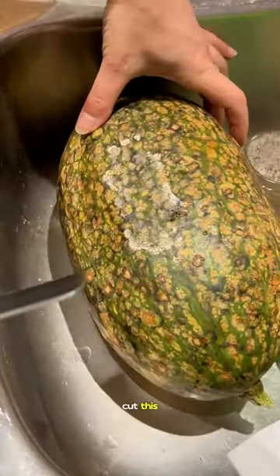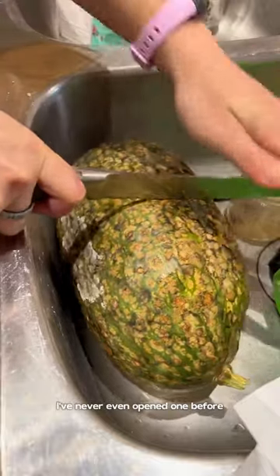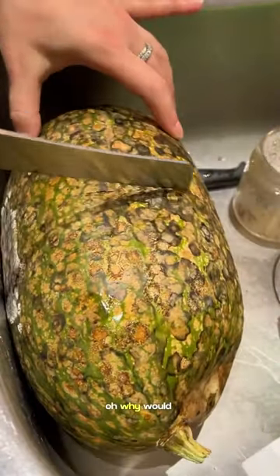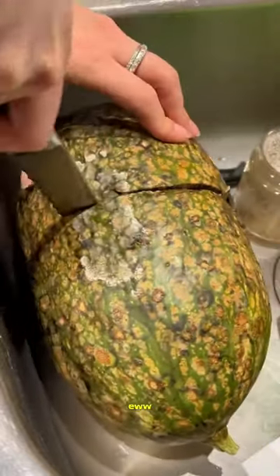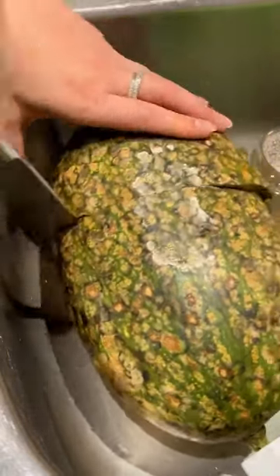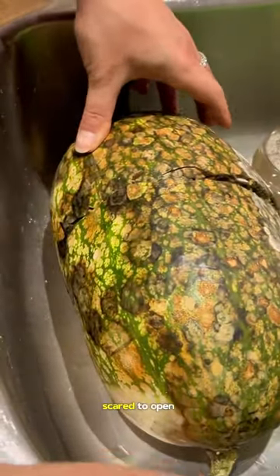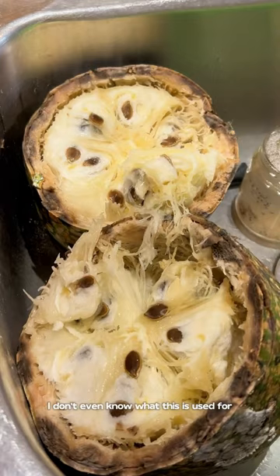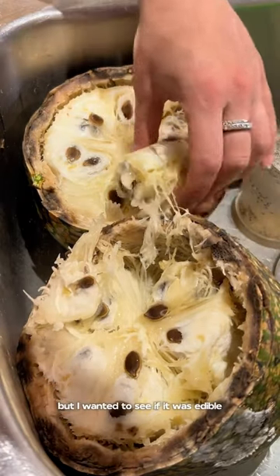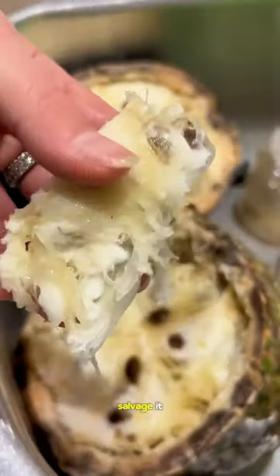It's too long to cut so I don't want to throw it out. Pretty sure it's a winter melon — I've never even opened one before. I don't even know what this is used for, but I wanted to see if it was edible. Smells good, maybe we can salvage it.